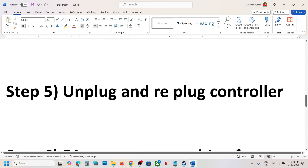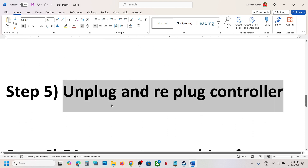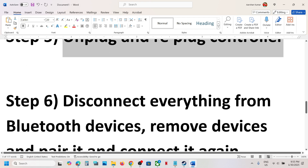Next step is to unplug and replug the controller. Simply unplug it, then connect it once again and check.